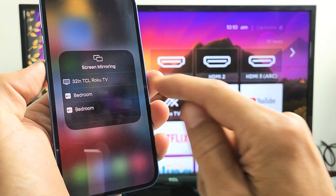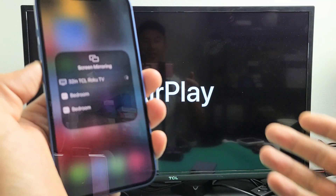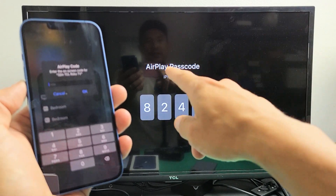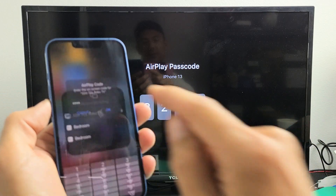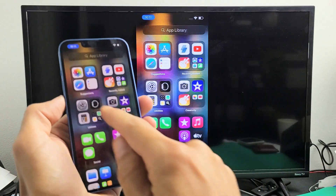This one here is a TCL Roku 32-inch — I can see it right here. Tap on that. The first time you connect, it should ask you for a passcode. There's an AirPlay passcode — I'm going to put that into my phone: 8242. Click OK, give it one second, and voila — you can see that we're mirroring.